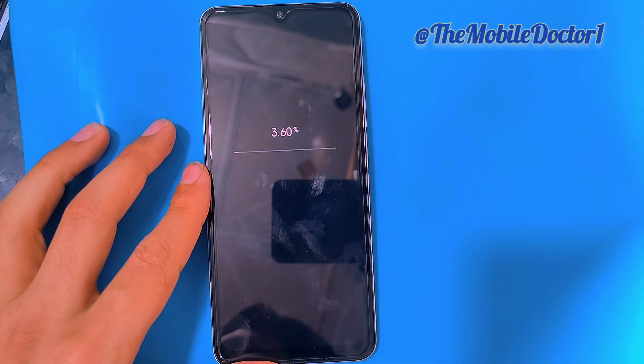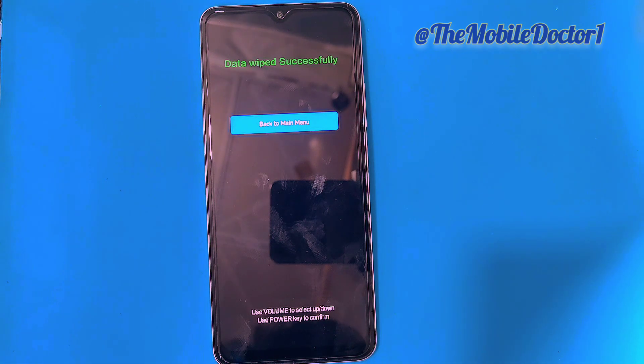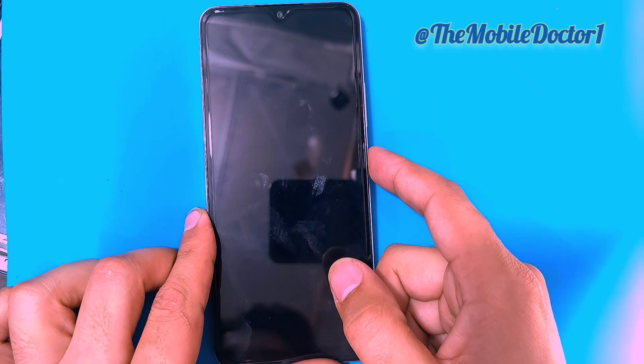Confirm it again with the power key and wait. It will take some time to delete all the data that is present on your phone, so you have to wait for it. Here you can see that the data wipe has been completed.